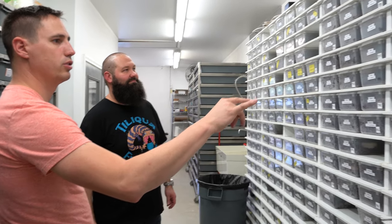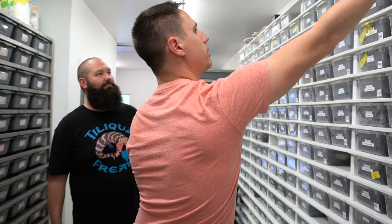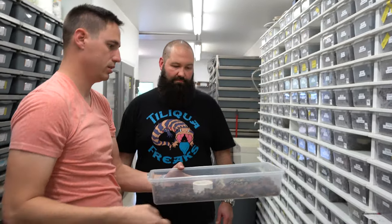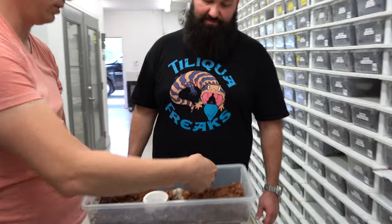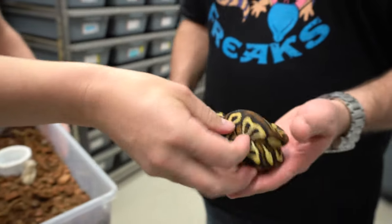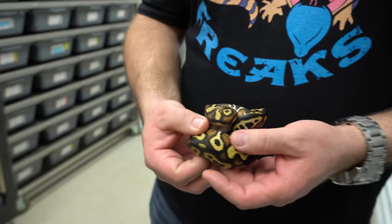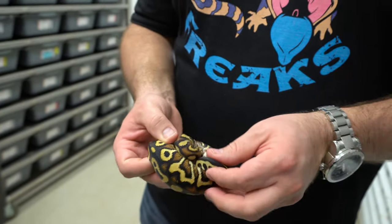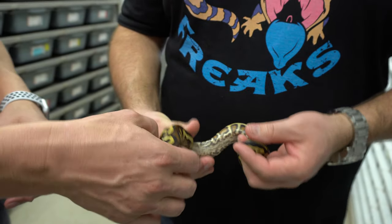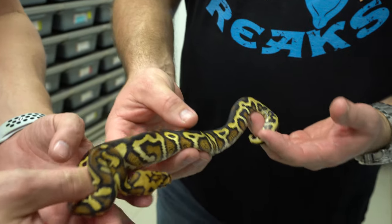So you're showing me a chocolate — I'm looking for it here as we're talking. There it is. This is a big one — you probably saw this one at Tinley. One of the coolest ball pythons they've ever made. It is a Chocolate Spot Nose, Yellow Belly, Red Stripe Clown. It's got all the stuff in there.